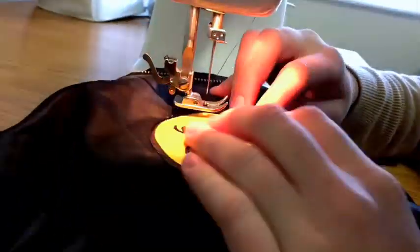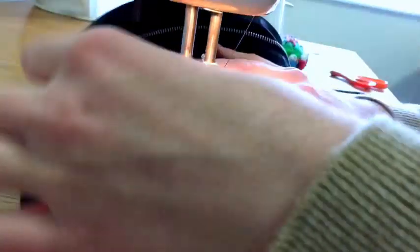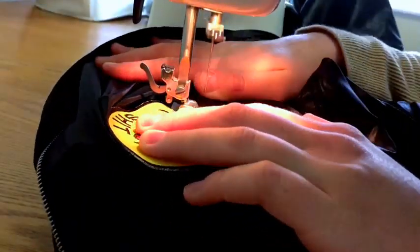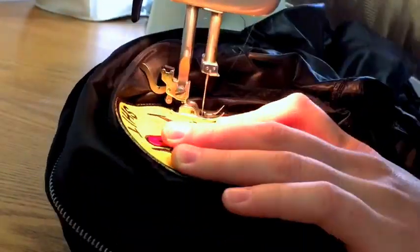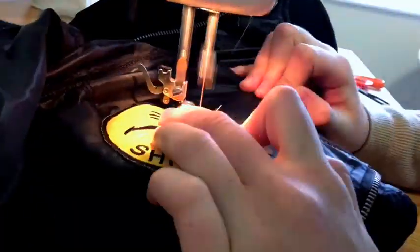Pin your patch in place and sew all around it using a straight stitch. Even if you've ironed on your patch, it's better to sew it on as well, as it will keep it more secure to the jacket. After washing your jacket a few times, if it's only ironed on, the patch may come loose and fall off.